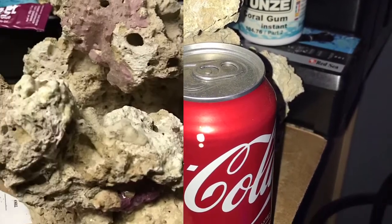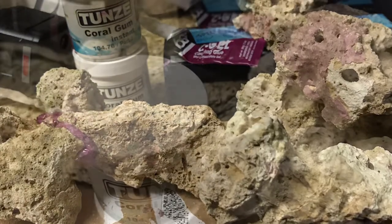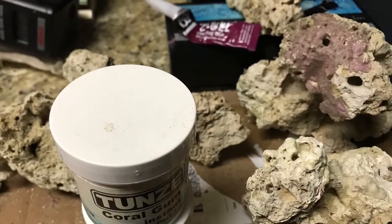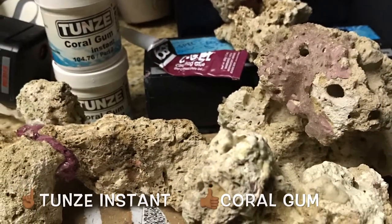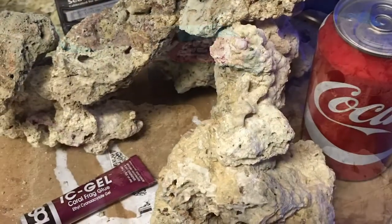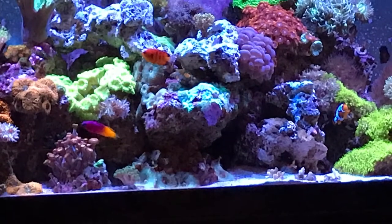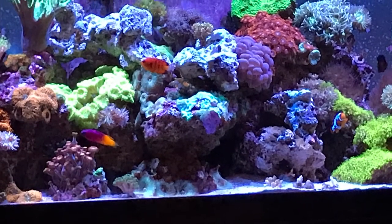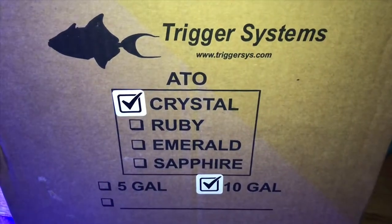I pulled out the spare Fiji rock and ordered the three pack of IC gel glue off of Amazon, and dusted off some old Tunze coral glue. With the Fiji rock, I did my best to break up some of the boulders, adding some new pieces into the tank.